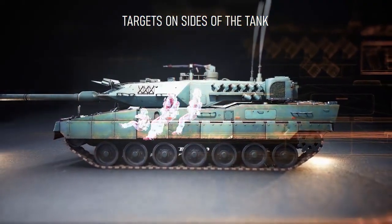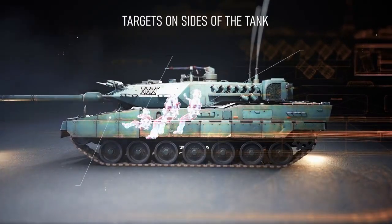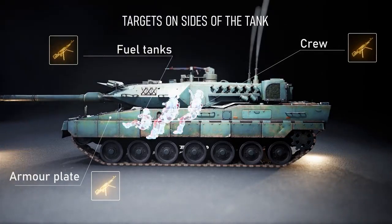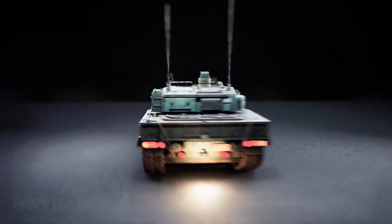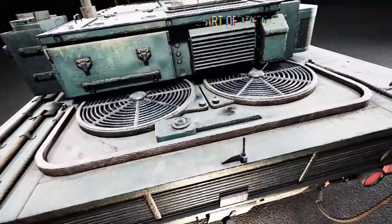The Leopard 2 is less resistant from the sides and can be hit by older weapons, in some cases even by large-caliber machine guns. Priority targets also include the vehicle's interior tanks, ammunition, and crew. The rear projection is the most vulnerable part of the tank, but it is also the most difficult to reach.